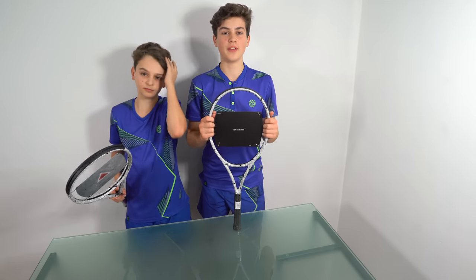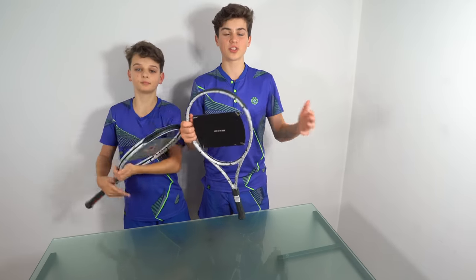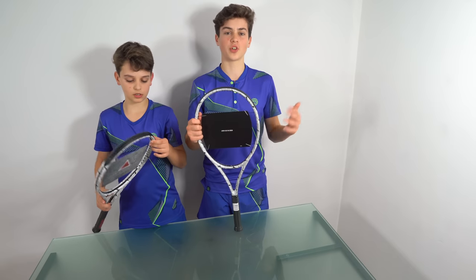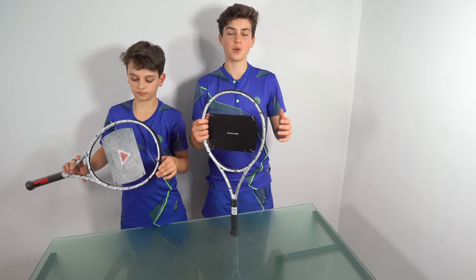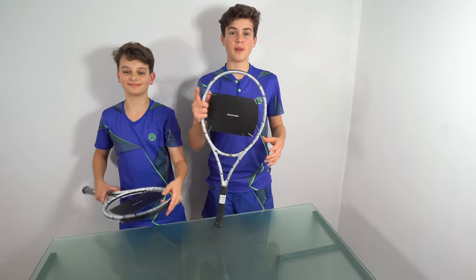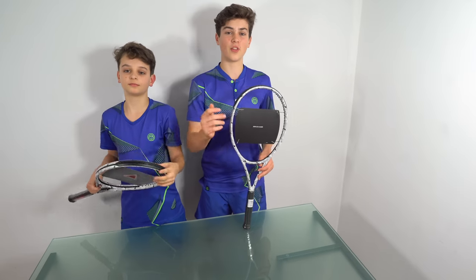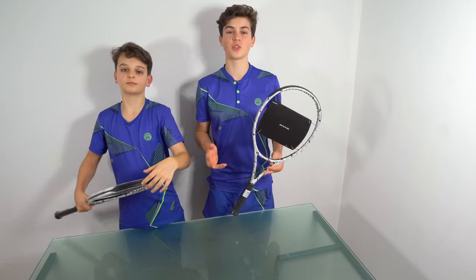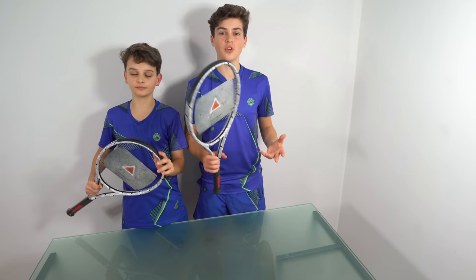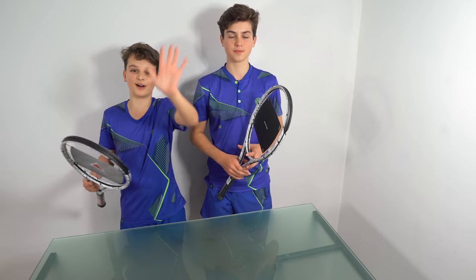Make sure to like this video if you enjoyed this unboxing. We're going to be doing a lot of Instagram stories and photos on this, so go follow our Instagram right now. We're also going to be doing a play test with this racket in the near future, so make sure to turn on bell notifications so you don't miss when that comes out. Subscribe because it really means a lot to us and allows us to do loads of these really cool videos. We'll see you in the next video!